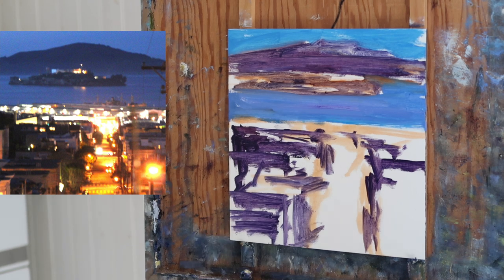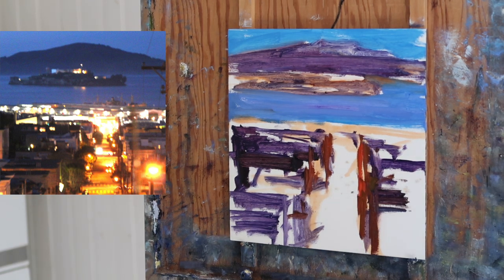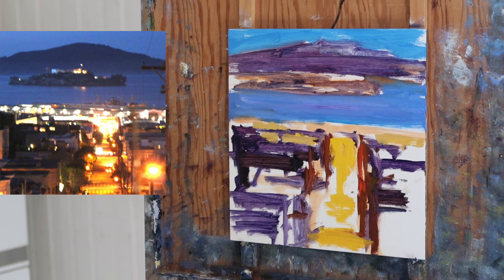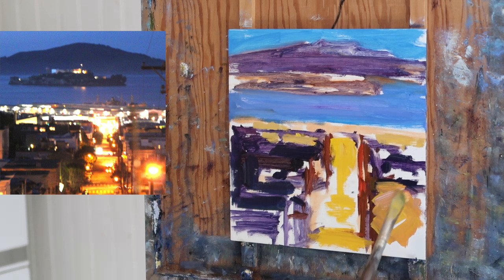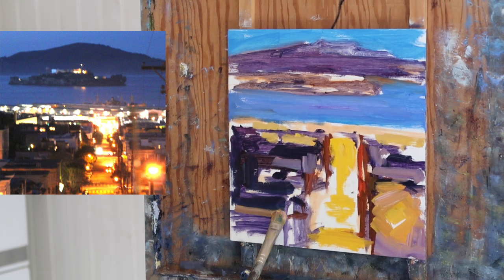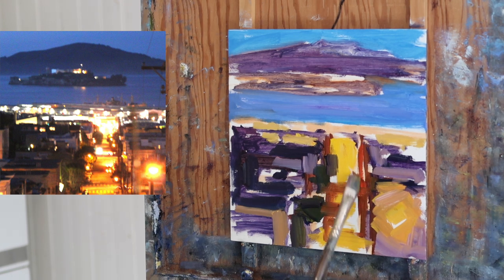Then putting in the sky and the water. I'm not really trying to get exact colors or values at this point, just approximations. Here I've decided to come in and put some really strong warm colors to get that light effect happening early. I think the light effect is the most important thing to me in most of my paintings, along with composition. By putting in those warm colors in the beginning, I start getting that feeling of light already, and I can work from there so decisions I make later will support that feeling.